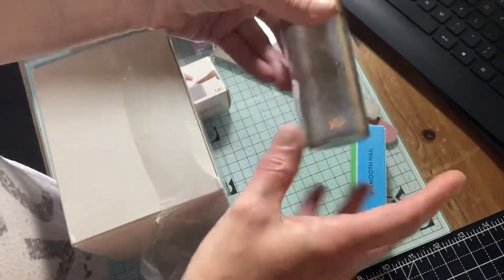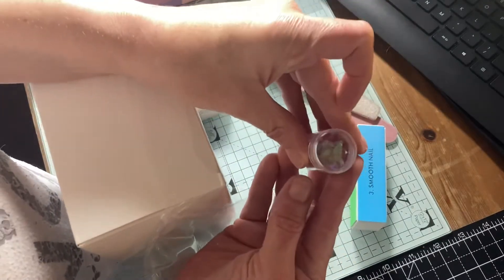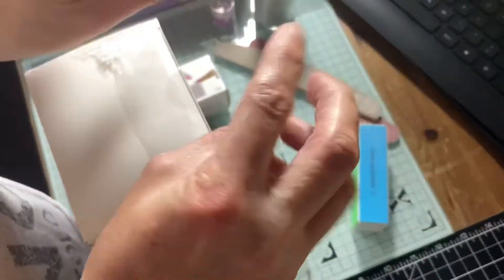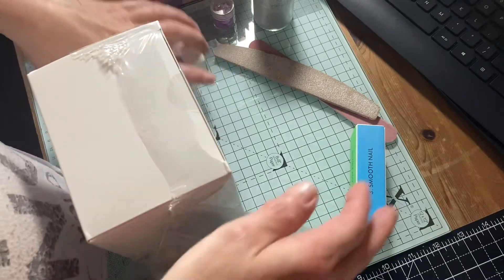I thought I'd use some of this glitter, and maybe some of this glitter. I'm going to try for like a French manicure type effect underneath, but on top will have glitters and sparkly gems and stuff.